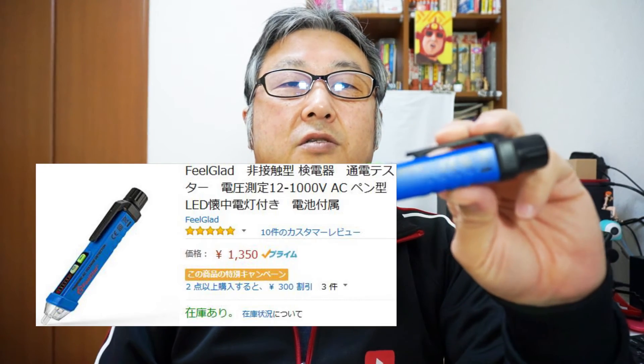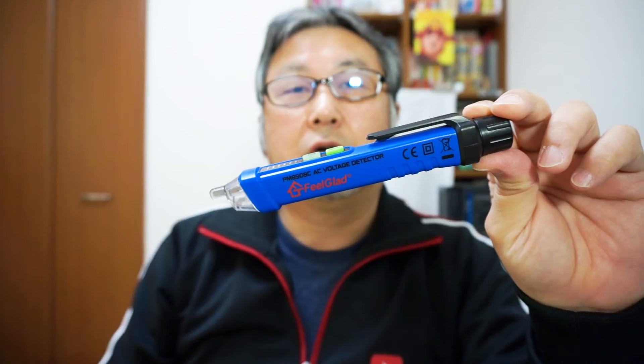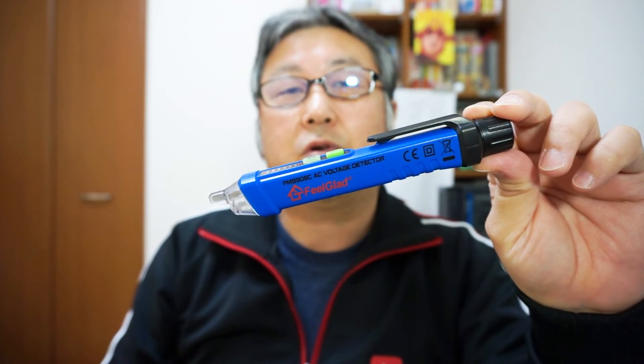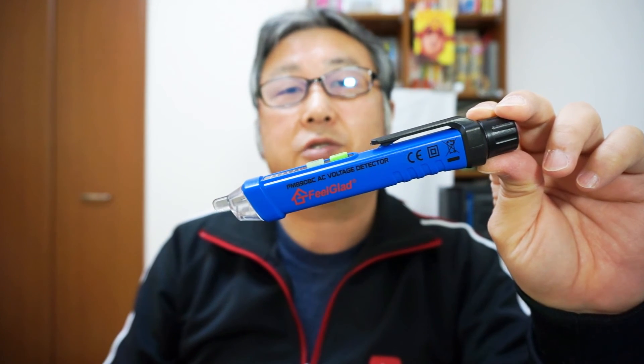This is a very nice product for me. The cost is about $13, which in Japanese yen is around ¥1,030 — not so expensive, quite cheap. How do you think about this product? If you have any questions or comments, please let me know. I'll try to reply as soon as possible. Thank you very much for watching my video. If you like my channel, please subscribe. See you next time. Bye.